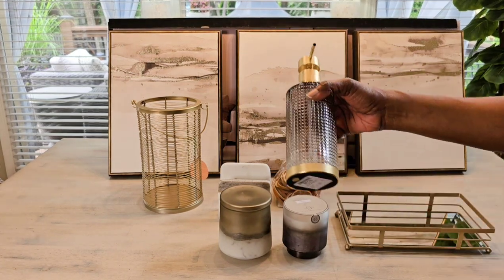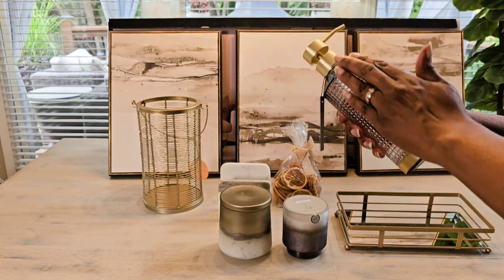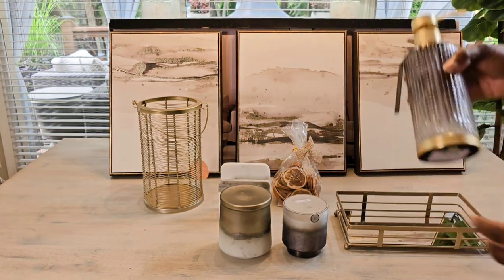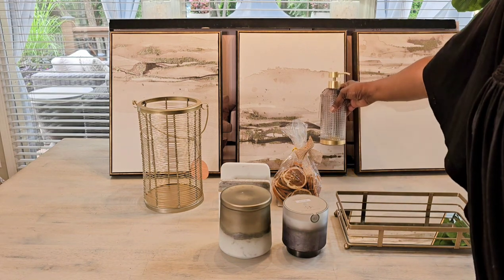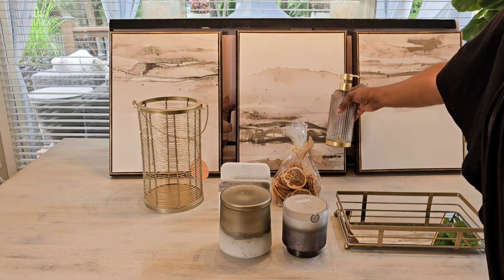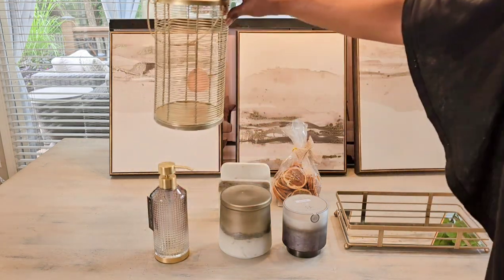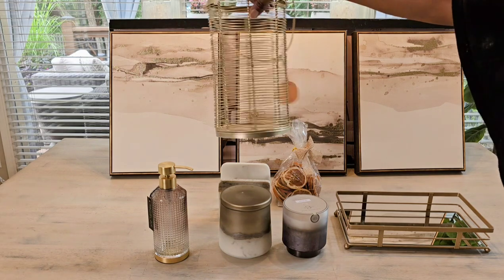I'm thinking I'm going to use this soap dispenser. I like the gold top and I like the taupe glass, and it just seems to match really nicely with the painting back here. And then I got a little gold candle holder as well.